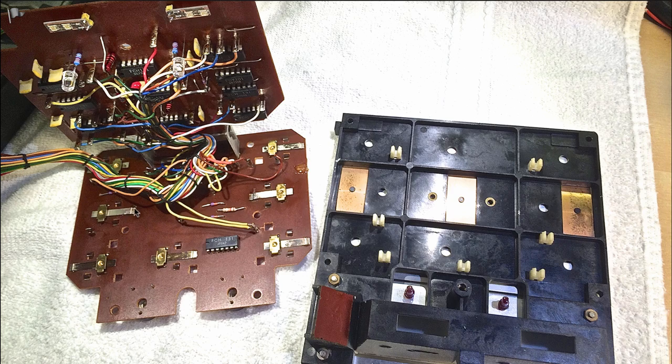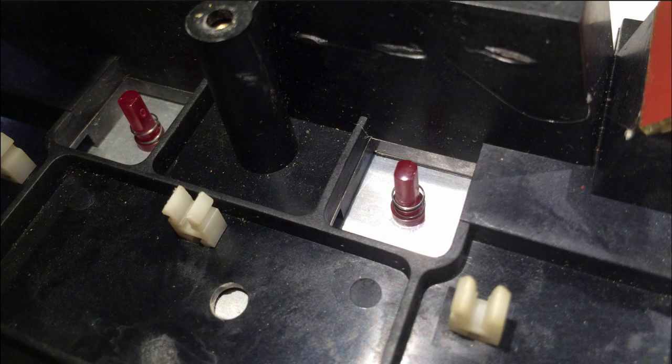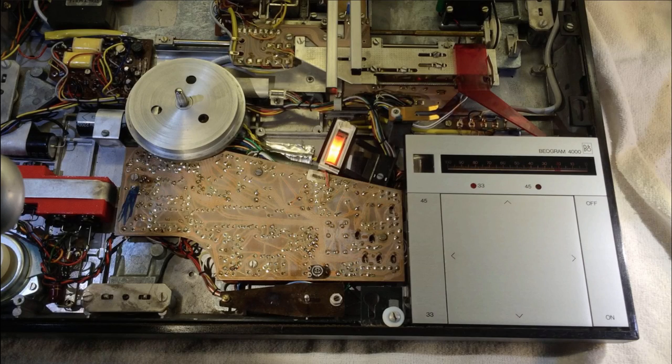After this I also did the other side, and now it's time to put everything back together. Before pushing the PCB back on the white plastic clamps, you need to make sure the inserts for the RPM trimmers line up with the actual trimmer positions. Simply put them upright and do the same to the trimmers on the board, and it's pretty easy to get them seated.